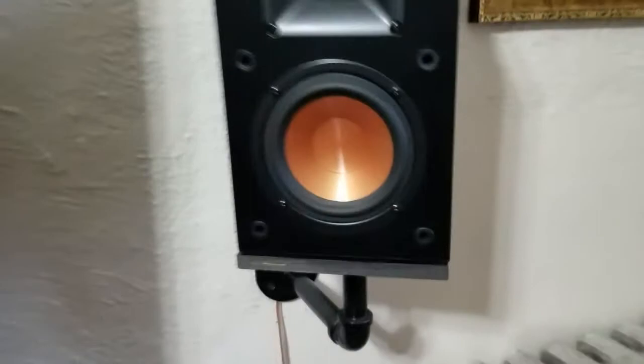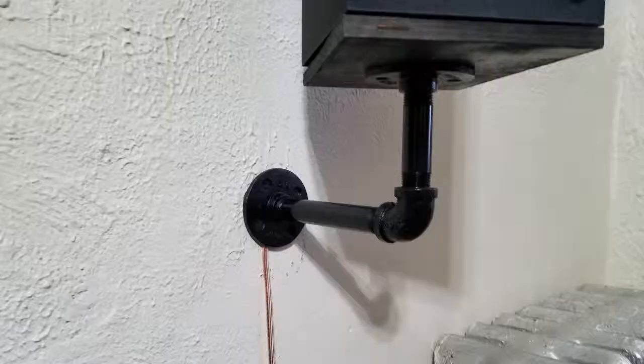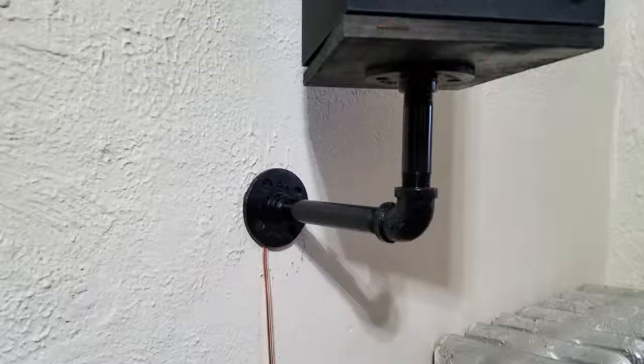You also have the option of painting the wire the same color as the wall. I hope this video was helpful to you — thank you for watching. This is Juan saying have a great day!